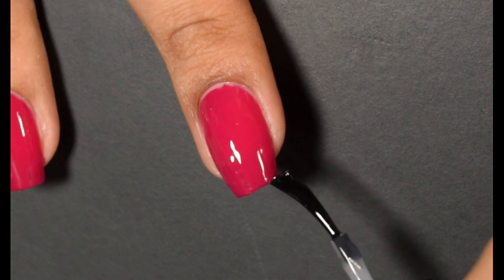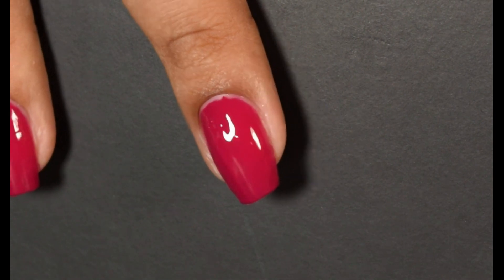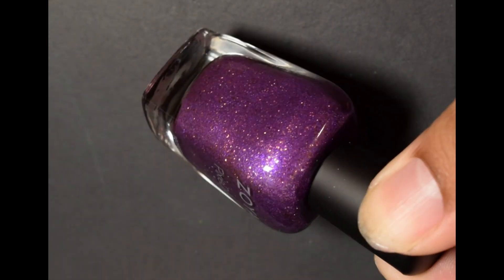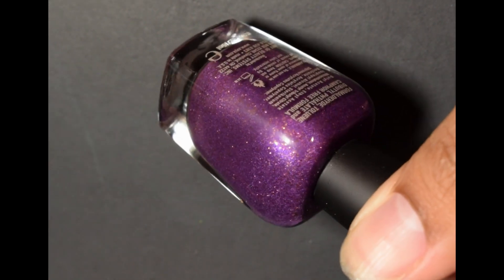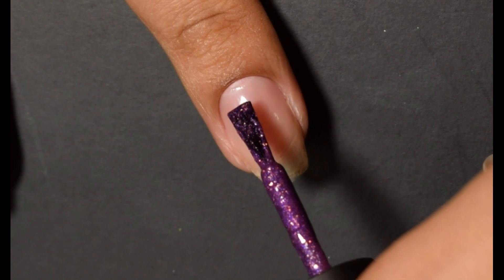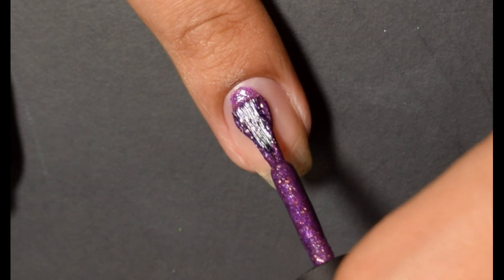Once again, that base color is just very, very flattering. It definitely does have a plummy tone and it's almost a reddish plummy type cream. Definitely one you want to see in person.